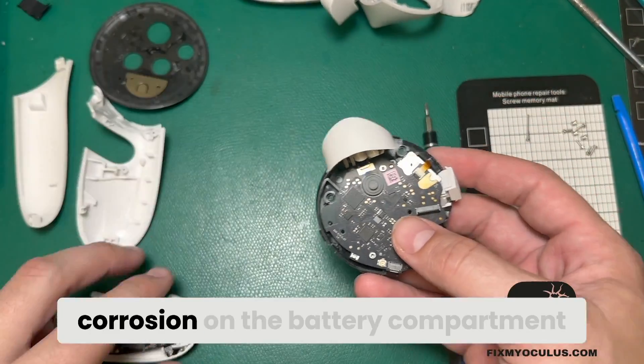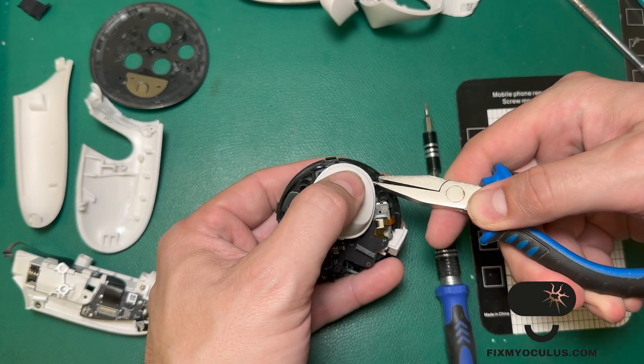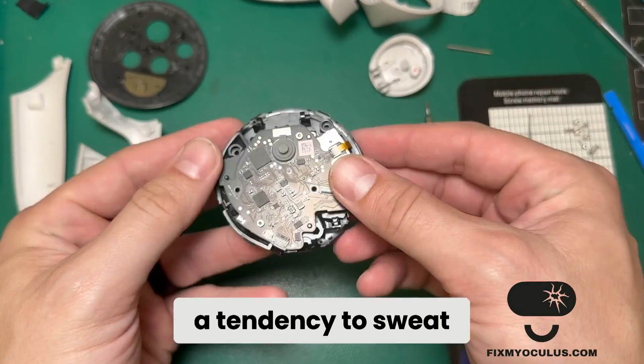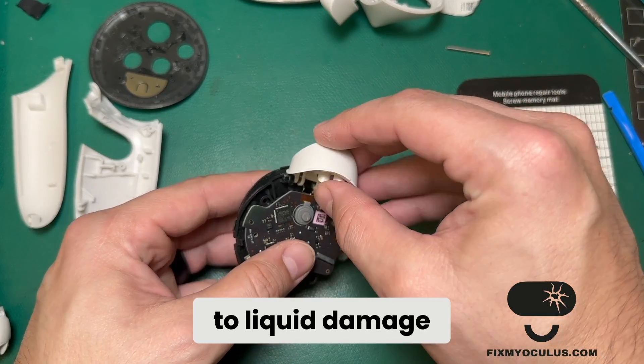Looking at this controller, I can tell that part of the issue was corrosion on the battery compartment. I think because you're holding controllers and people have a tendency to sweat into them, they're just really prone to liquid damage.